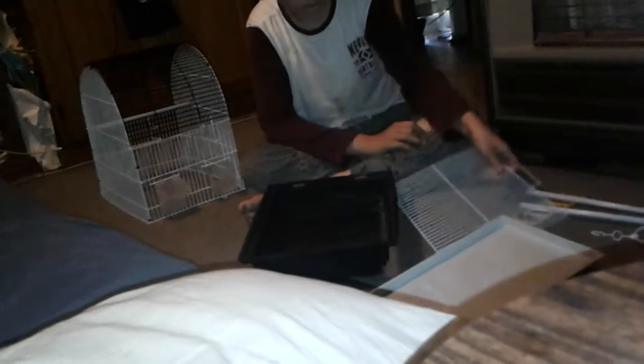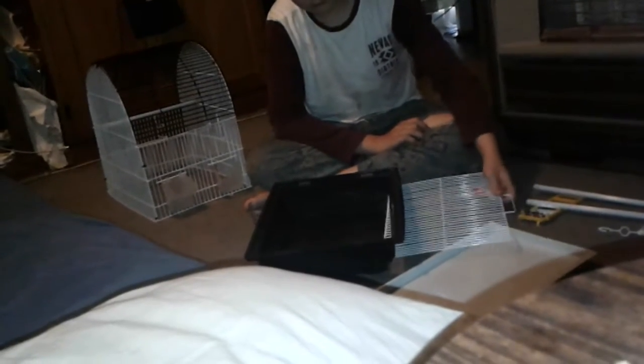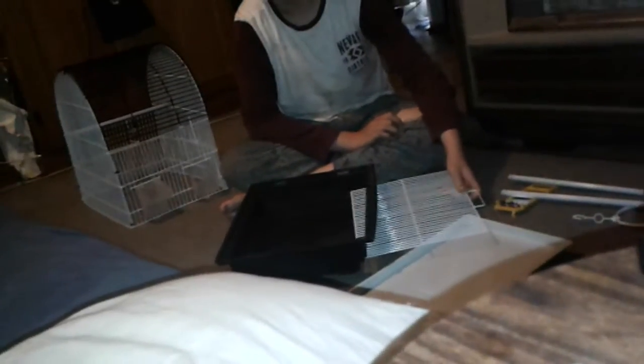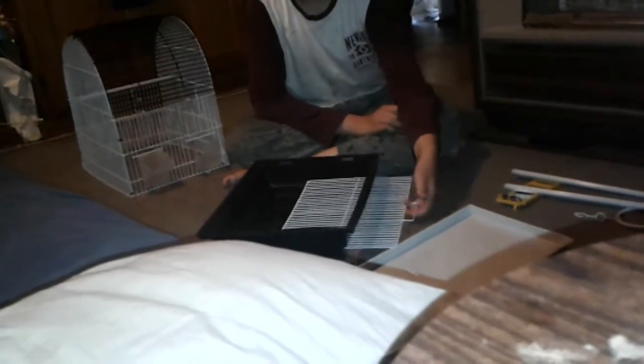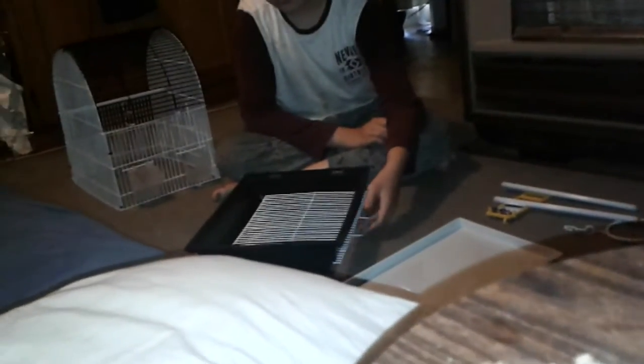That's okay. That goes on the bottom — that white tray goes on the bottom because that's where the poop goes. It's where the bird poo goes on the bottom of the thing. And what is this other piece? Well, find out in a minute.